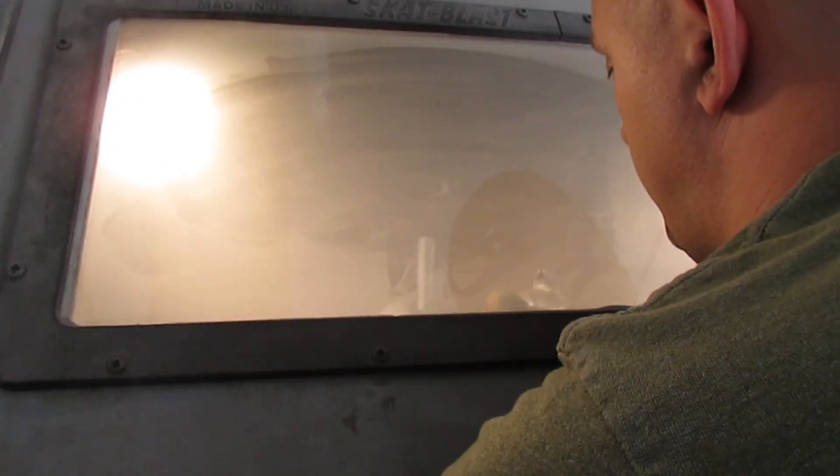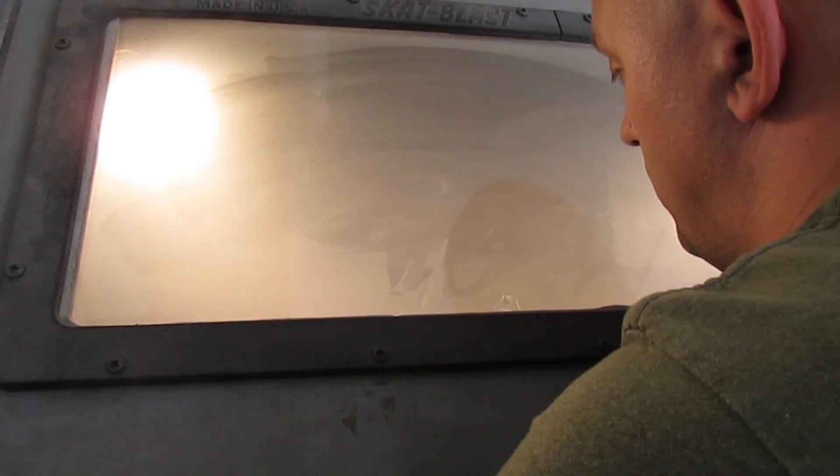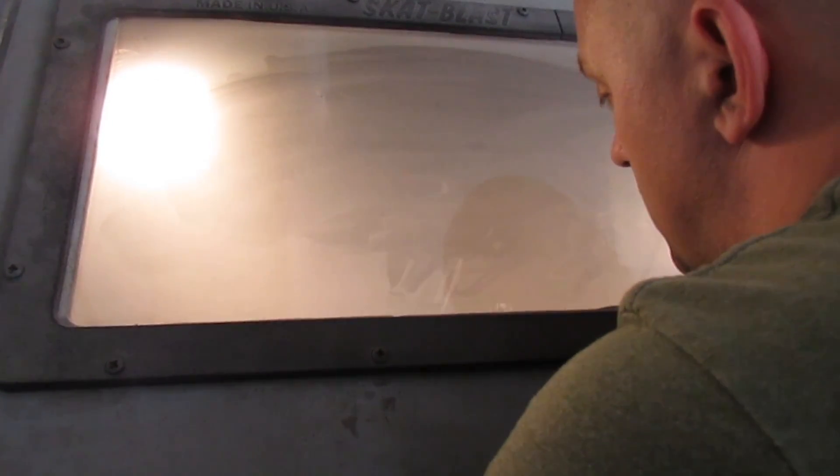Now we're going to prep the end of the barrel for silver soldering by sandblasting it. This will remove any paint, bluing, rust, or any other contaminants that might result in a weak solder joint.